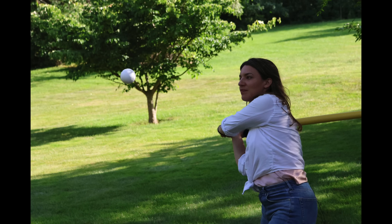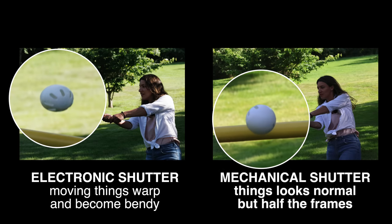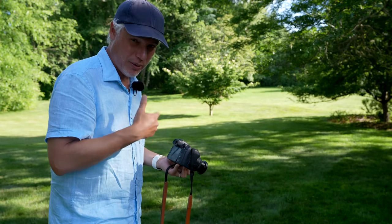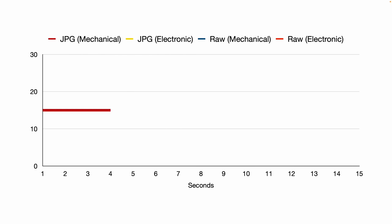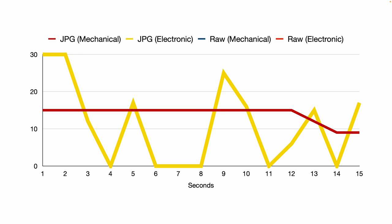15 frames per second is very fast unless you were expecting to use 30. While the mechanical shutter didn't give us nearly as many options, it did eliminate the warpy rolling shutter, giving us nice straight bats and round balls. We tested the buffering across different modes. The best results were using JPEG with the mechanical shutter — 15 frames per second for 12 full seconds. Shooting JPEG with the electronic shutter let you get 30 frames per second for only one second, then dropped off steeply and behaved very erratically, making it impossible to reliably shoot action.